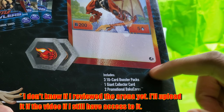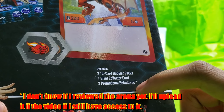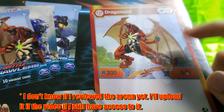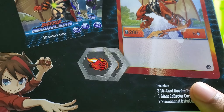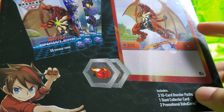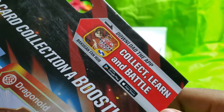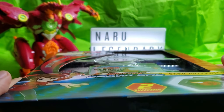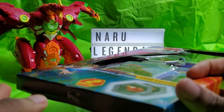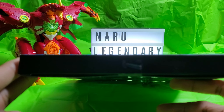Three ten-card booster packs, yep. Giant collector card, two promotional Bakugan cores. And this is actually our first look at what the card packs are going to be like, and how the Dragonoid Ultra card was supposed to look. And this is also the little promotion for the Bakugan Battle Planet app. I'm still not sponsored by Bakugan or anyone, but I'm still just happy to have this because Dragonoid and dragons are basically my favorite when it comes to mythical creatures. But anyway, let's get on to the unboxing.